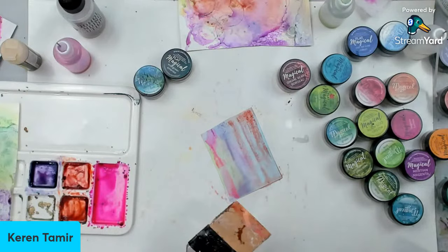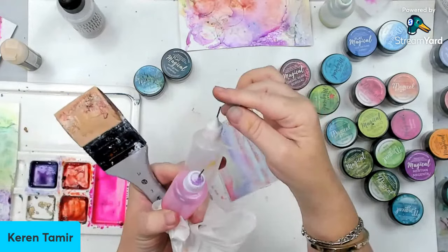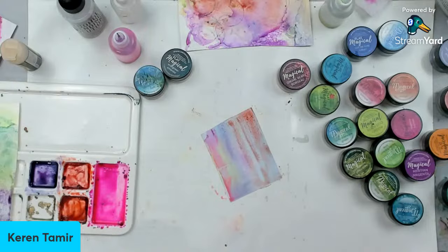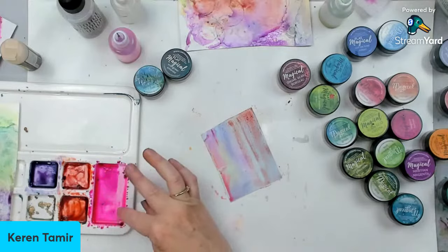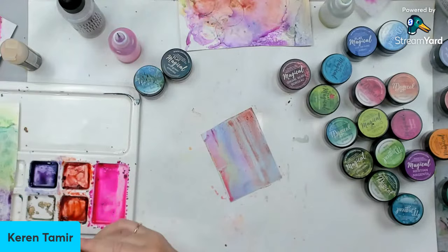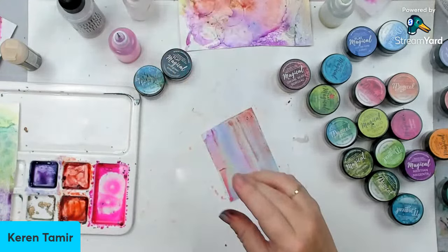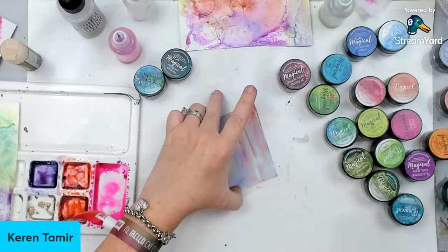Somebody asked what to do with the leftover alcohol ink from the palette. In this case, I can close it — I have a little lid. If you do it in a bottle, you can store it. Once the alcohol dries, you can reactivate them — just go and add more alcohol. They never go to waste. The problem is you might not have a palette to use next time, so you could clean it. I've had my Magicals for years and years. All the links to the Magicals get you 10% off if you buy directly from Lindy's. But if you buy from scrapbook.com or Simon Says Stamp, the links are below.